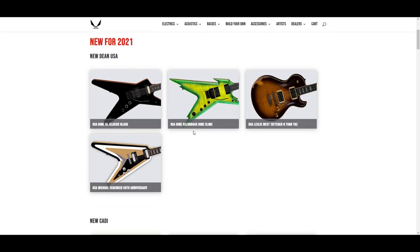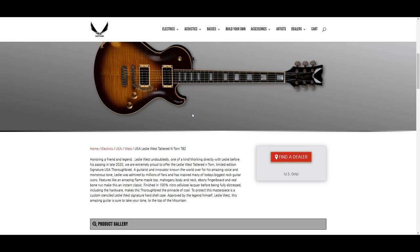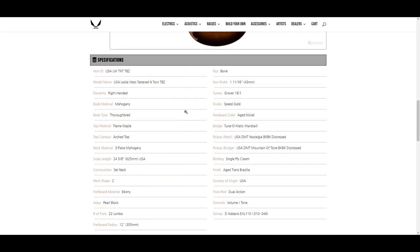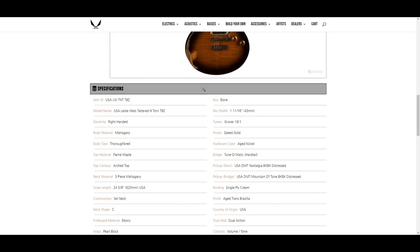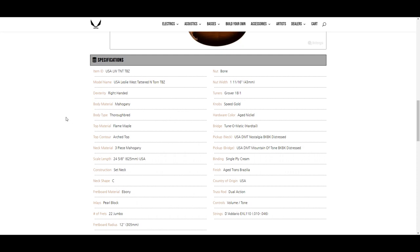Let's see what their 2021 offerings look like. Leslie West Tattered and Torn — that's nice. I'm sure they were working on that before he died because it takes a while to put a guitar together, so I'm pretty sure he didn't pass away and they just threw out a Leslie West guitar. Typical single-cut kind of specs, mahogany body, mahogany neck.